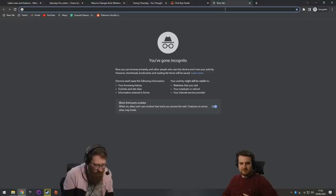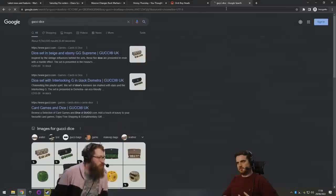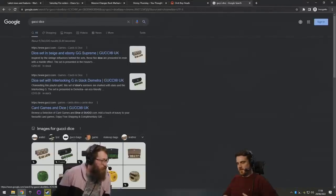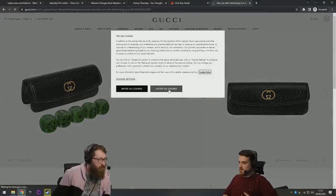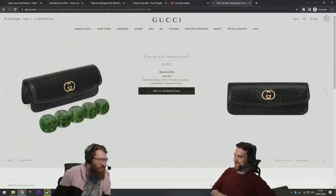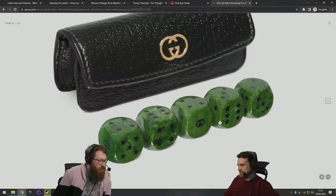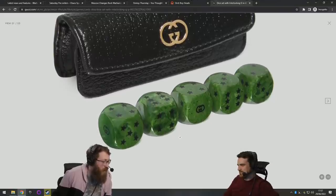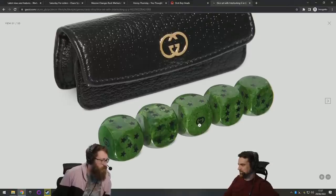I saw these a while ago and meant to bring them up — did you know that Gucci makes dice? Oh my gosh, Gucci dice! They're only about 315 pounds. People were heavily distraught that the logo was on the one and not on the six.